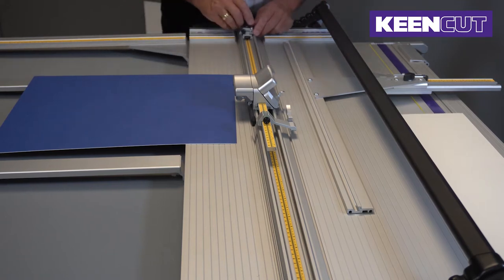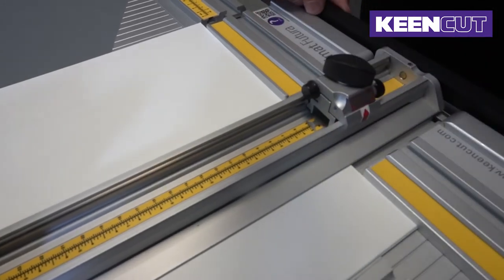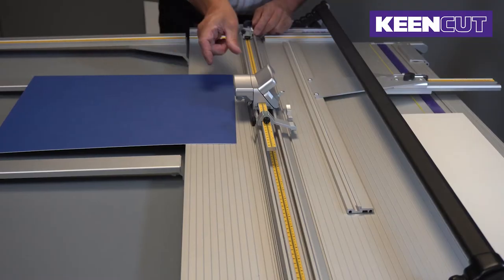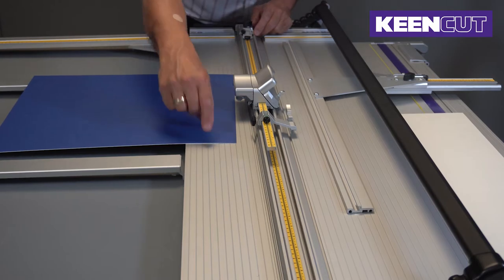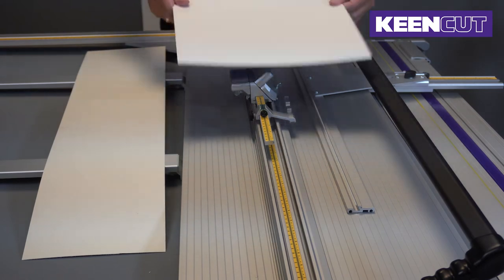And the end of cut will tell us where the cut stops in relation to the bottom edge of the board. So it's five centimeters, five centimeters, five centimeters. When cutting a picture mount, the board is placed upside down.